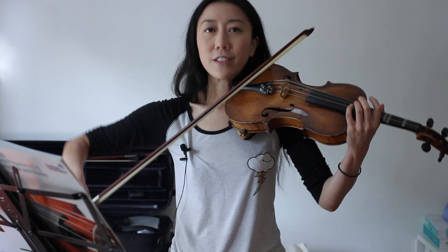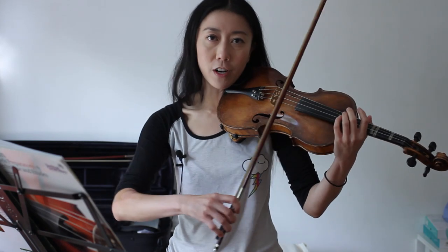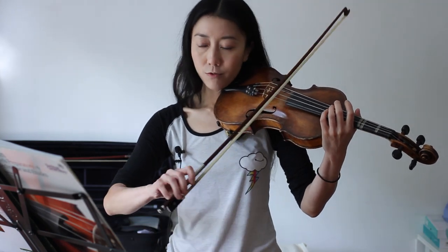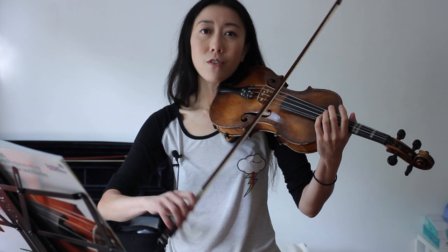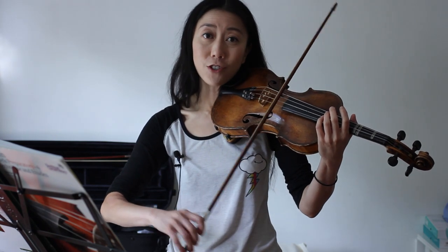Once you've gotten that, you can take your arm off the shelf or the table and try to remember what you were doing. Then you can just relax your arm — obviously now you can move it — and that's how you can do that bow a lot faster and easier.